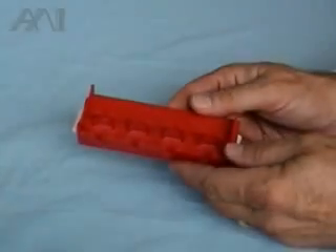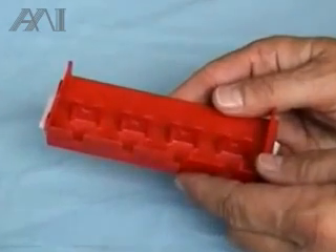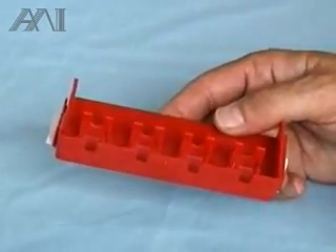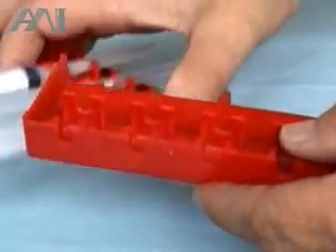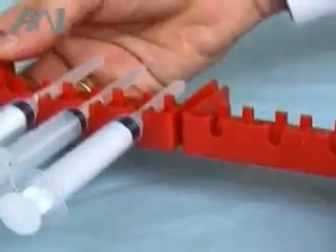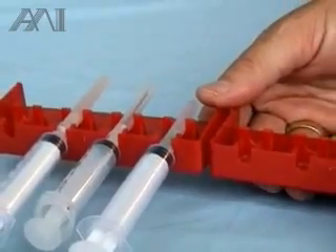I would like to present our syringe-needle recapper exchanger, which is a rack of four slots for four needles and syringes. Our rack system can be connected together for a capacity of eight syringes and needles in this instance.